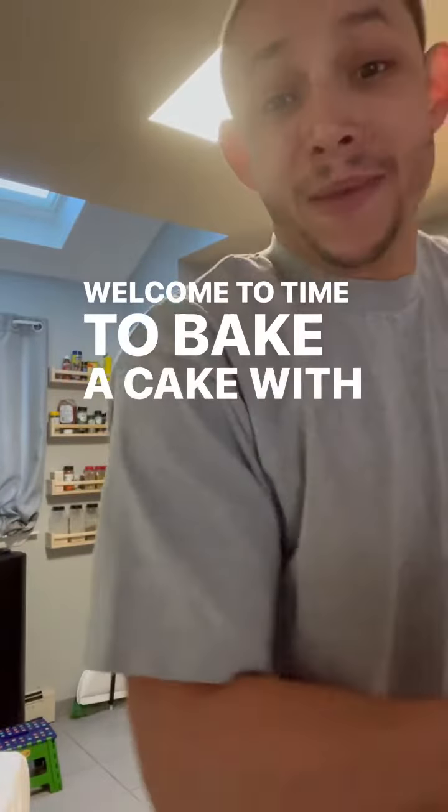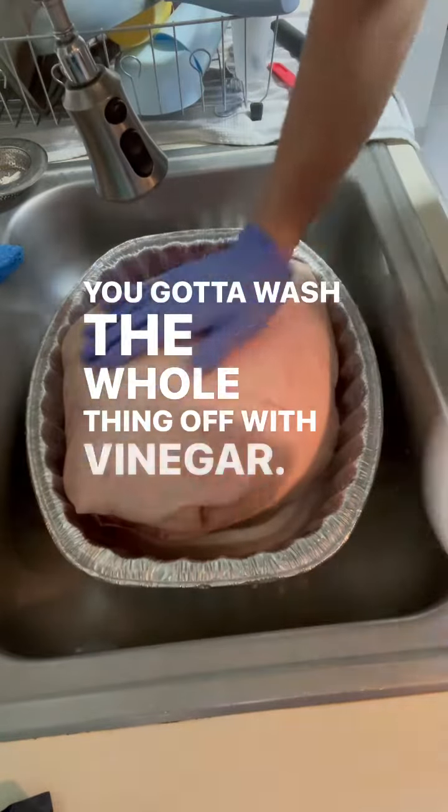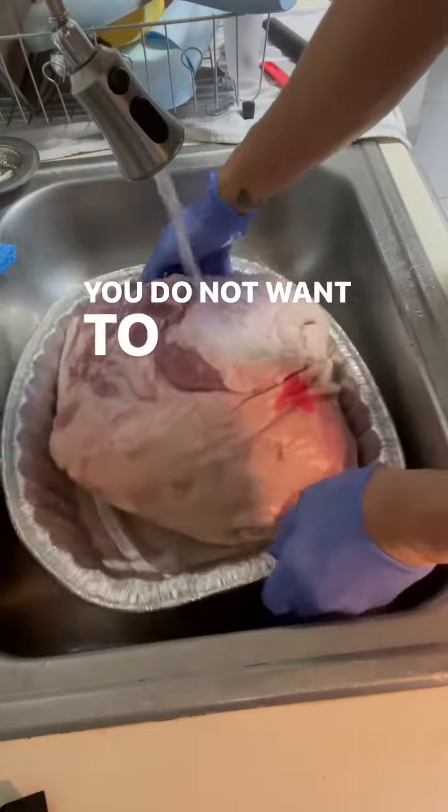Welcome to Time to Bake a Cake with Mr. Mark Angel Pagan. Today we are baking a cake. Gotta wash the whole thing off with vinegar and make sure you rinse all the vinegar off. You do not want to miss this step.